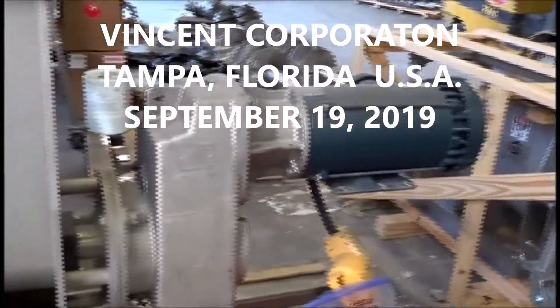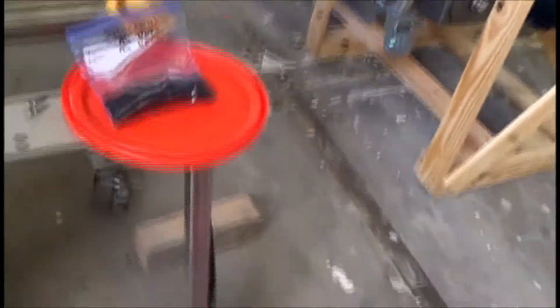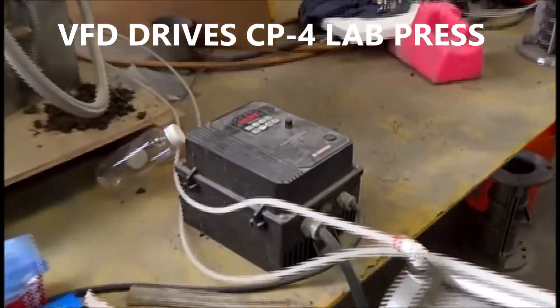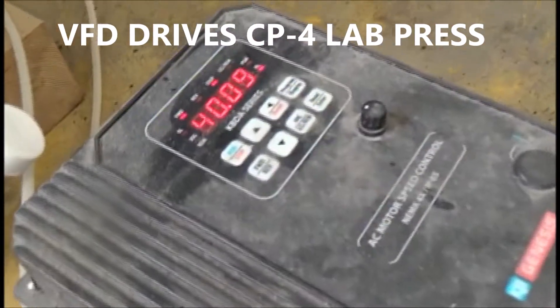This is a little CP4 lab press motor plugged into a VFD. I set it down to 40 hertz. Note that this one runs off an extension cord — single phase power coming in.